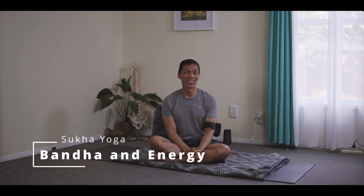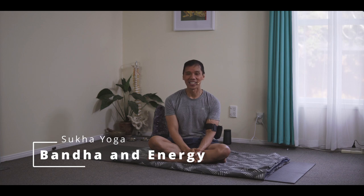Namaste. How's it going? I'll talk about the bandhas in today's lesson and give you tips and insights on how you can appreciate the internal dynamics and apply them in your practice.